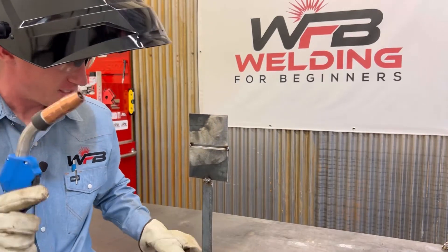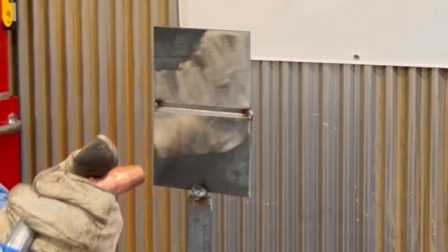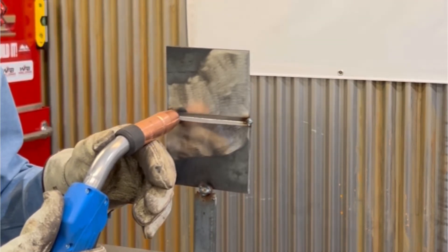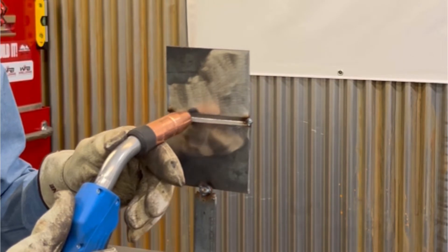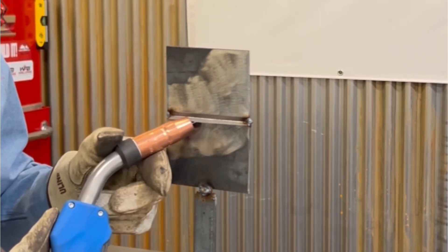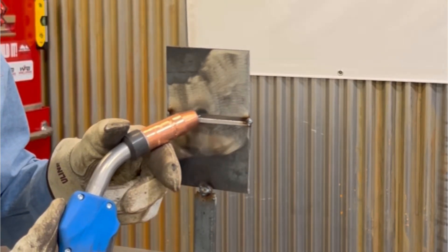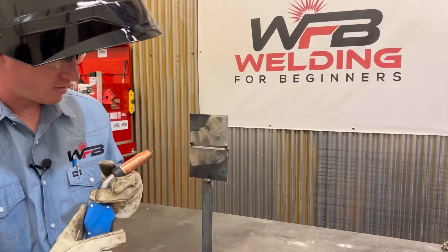As you can see, I got my piece tacked up and you can see the bevel there. What I'm going to do is strike my arc, and on this one I'm just going to do circular motions — a cursive E — all the way across it. Make sure that you fill in that bevel nice. Make sure your puddle goes to the bottom and then up to the top of the bevel, and work it in between those pieces.